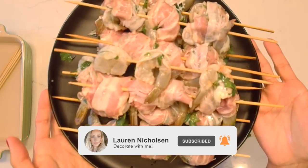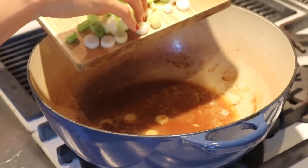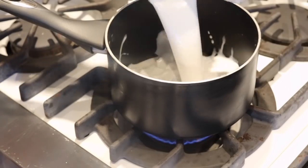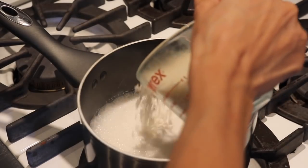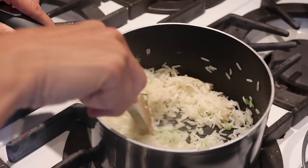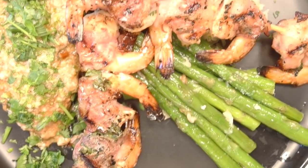Hey friends, welcome back to my channel. Today we are going to be doing all things lime and the coconut girl. We're going to be making the most delicious cream coconut and lime margarita, a coconut milk chicken with cilantro and lime, and then my favorite all-time coconut and cilantro rice.